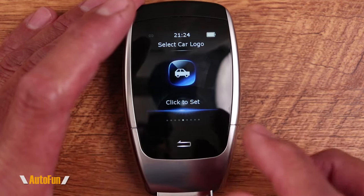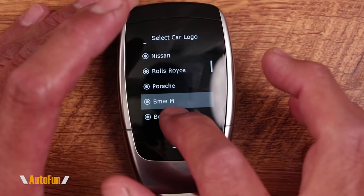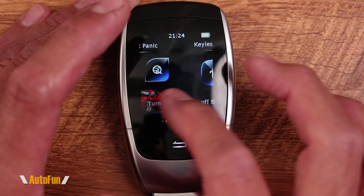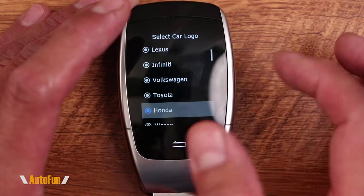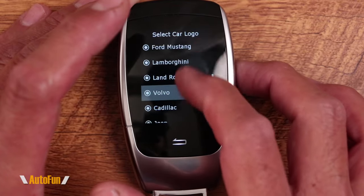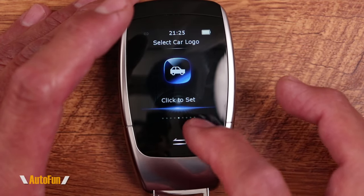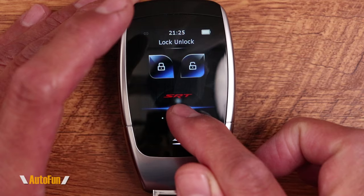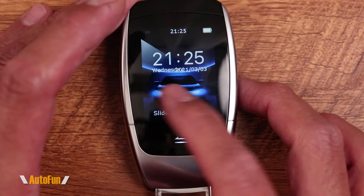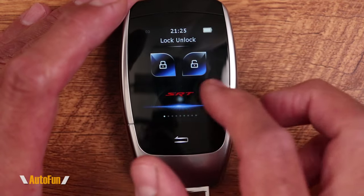This is where it gets really exciting — we can change the car logo. This is the same functionality we had before, with a long list of logos to select from. For example, the Honda logo now shows on the screen. But here's the part where the X900 is very different from the prior remote: it has the ability to put a custom logo. A lot of people had asked for this, and I've loaded the SRT logo. Perhaps you have a Hellcat or a Dodge Neon SRT4 like myself — it actually animates the logo, making it blow up on the startup screen and in the wallpaper, which is really cool.